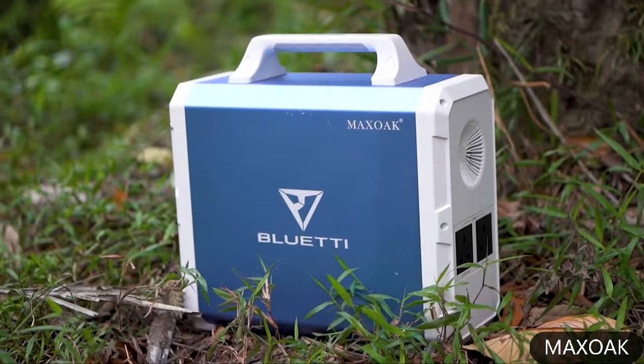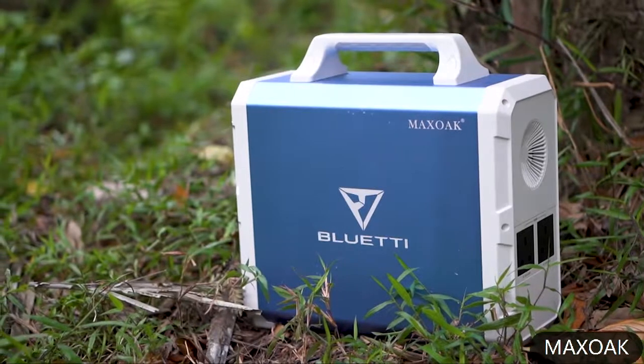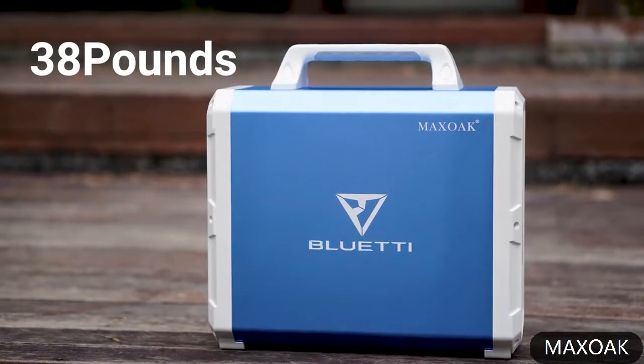This power station is also equipped with a pure sine wave inverter which can provide a maximum output level of 1000 watts, and it weighs about 38 pounds.